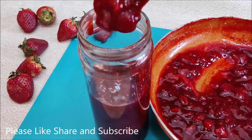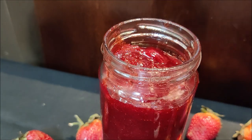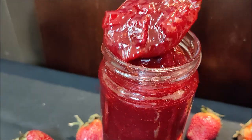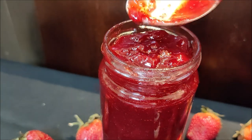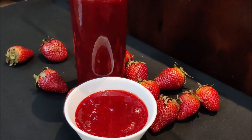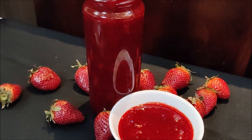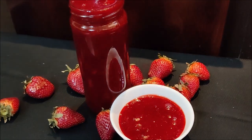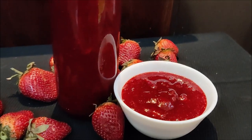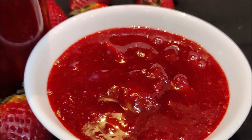If you want to store it outside the fridge, you can use sodium benzoate available in the market. But I store it without any preservatives and can use it for 6-8 months easily. If you store it in the freezer, you can use it for 1 year. The best part is that when stored in the freezer in jelly form, it does not become hard. You can preserve it like this all year.